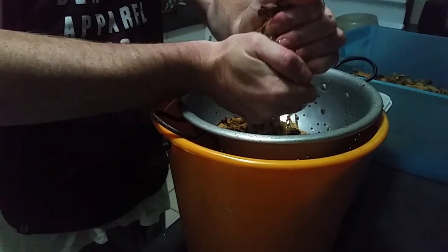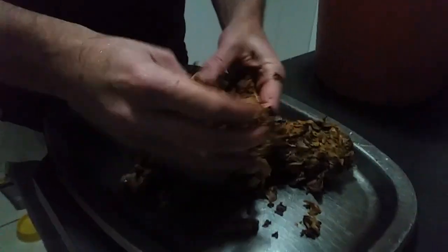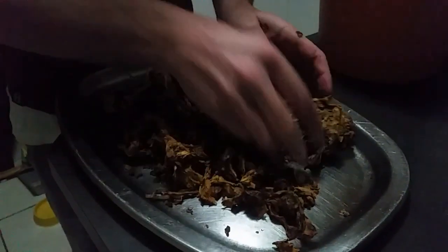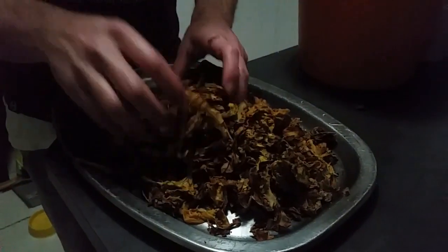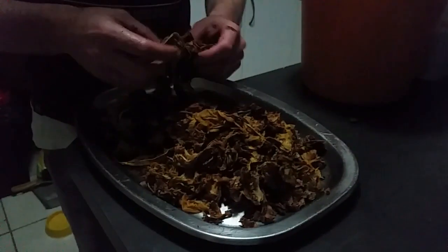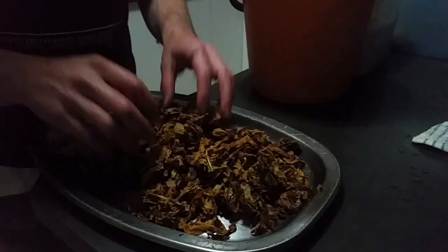If you're worried about it making a clump, if you have a look here it will nicely just come apart again as you funnel with your hands a little bit — it becomes all loose, as you can see. Very straightforward, very easy. This is where you want to get them apart loosely as much as possible. You don't really want clumps because otherwise it's not going to dry properly.